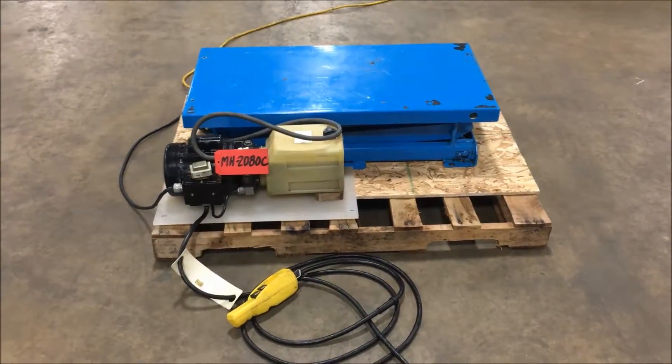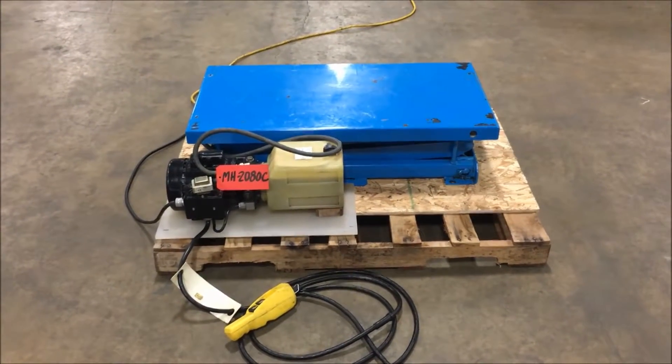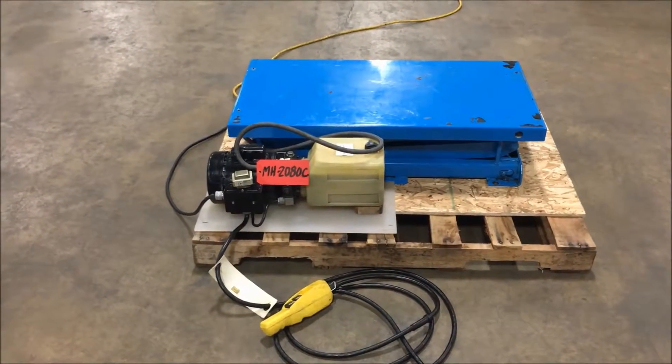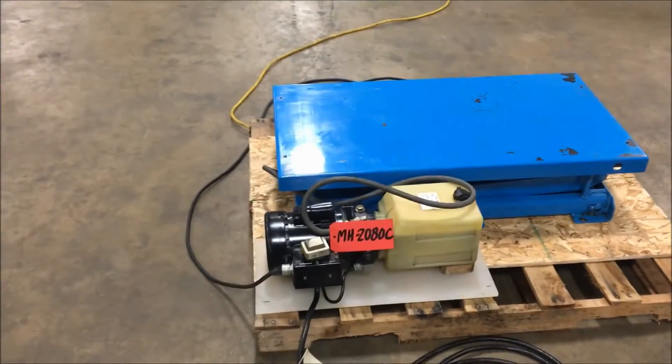Hello, today you are looking at a Bishamon X30S model lift table brought to you by Lanco. This is currently wired for 115 volt and it raises to a height of 53 inches.